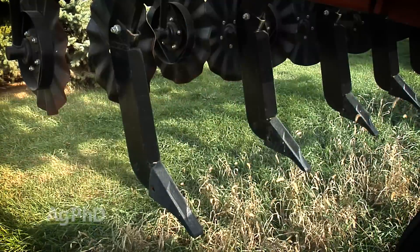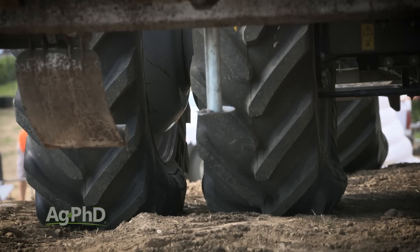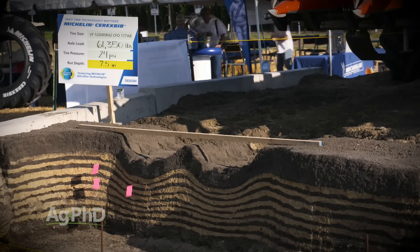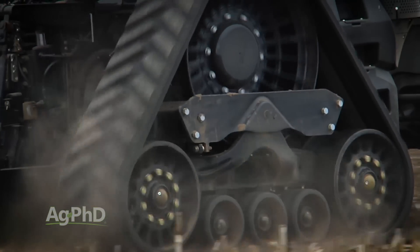The other big thing is what you're doing with your tires or tracks. We've done a lot of work with Michelin, for example, talking about tire pressures, getting the right tire, maybe switching to tracks. You've got to look at all these things. We just want you to address compaction as much as you can on your farm, because as you reduce the amount of compaction in your field, you're going to have better yields.